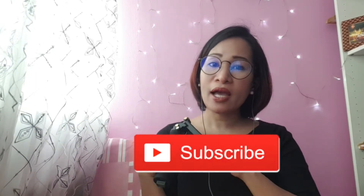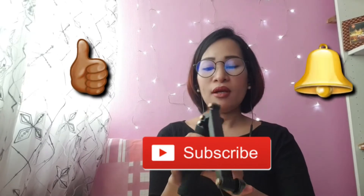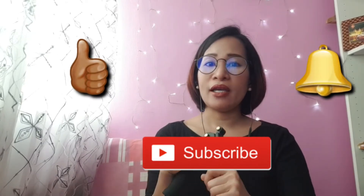That's all for today, guys! Thanks for watching. Don't forget to subscribe and hit the like button and the bell button so you'll be notified every time I upload a new video. See you guys on my next video — bye-bye, I love you!